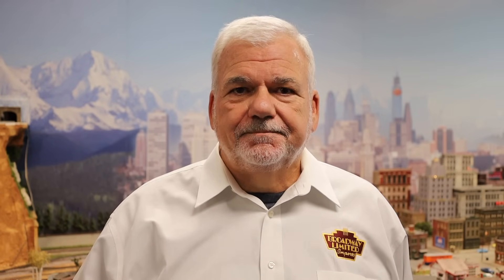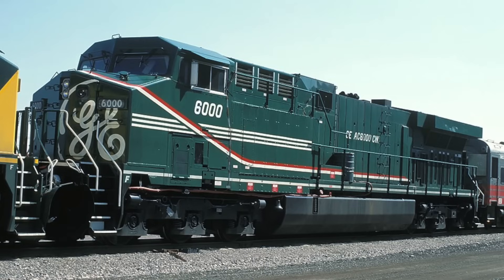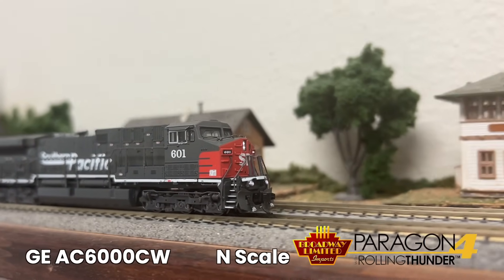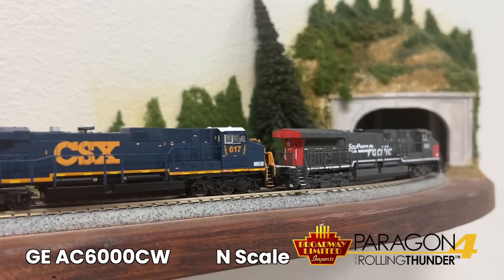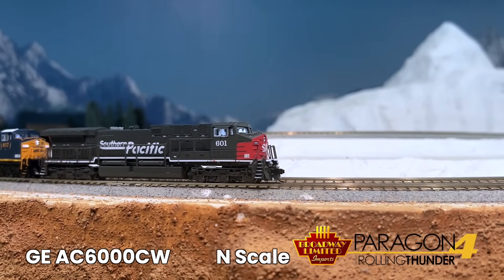Motivator number two: the Paragon 4, very reliable, GE AC6000 in N-Scale. These were built from 1995 to 2001, mostly for the CSX and the UP, with horsepower ranging between 4,400 to 6,000. Back with Curtis for more details — we've got a lot of individually controlled lights on these N-Scale locomotives: the headlight front and rear, cab light, number board lights, and ditch lights, all using our Paragon 4 ultra-reliable N-Scale DCC sound decoders.